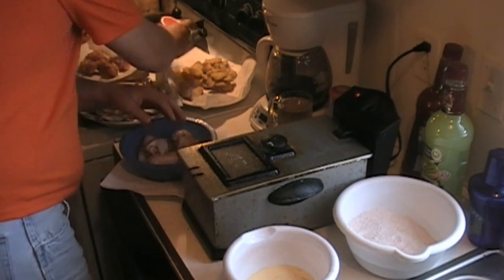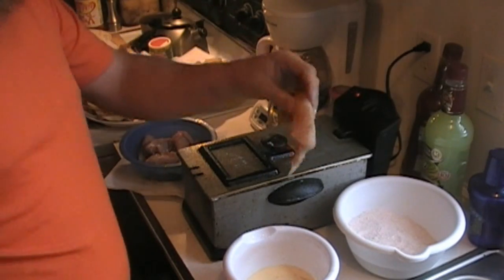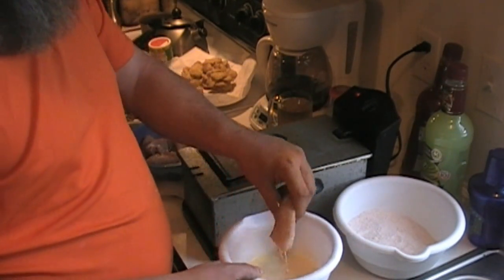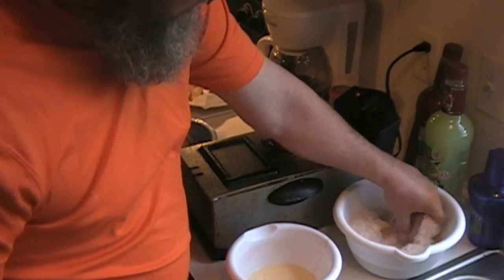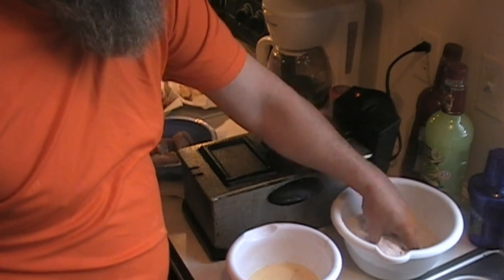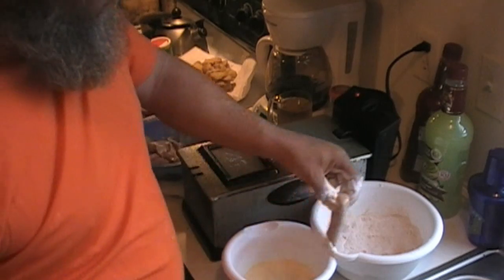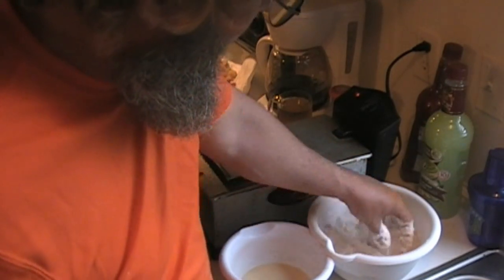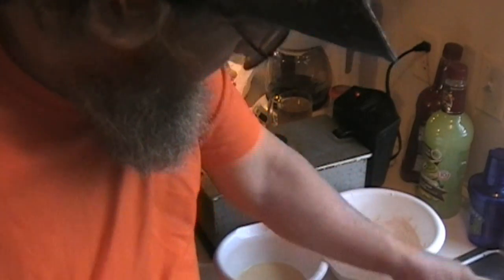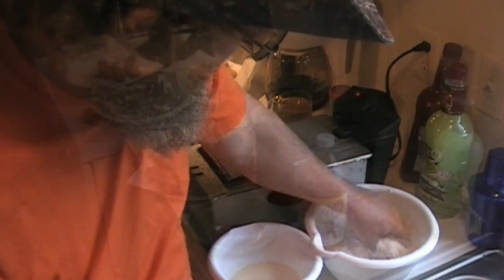We got our grease hot at 350. What we're going to do is dip them real quick in a milk and egg wash, then dip them in a mix of one cup flour and one cup cornmeal with black pepper and paprika — very simple. Then we're going to throw these in the deep hot lard and cook them for about six minutes. That's all it's going to take.